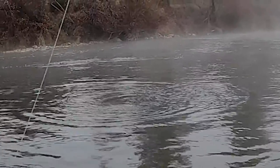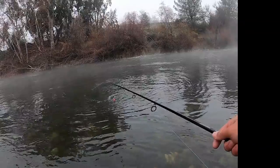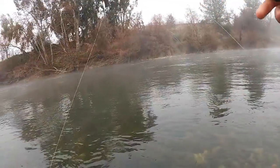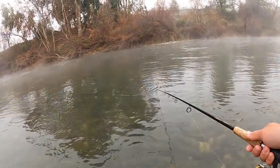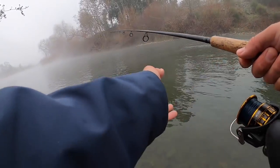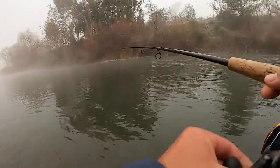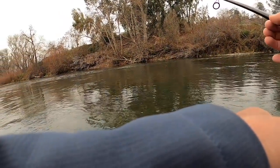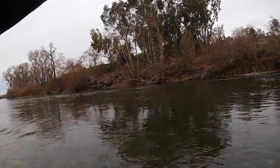Oh, right in front of you — he's right there! Dude, that one looks like right there. You can't even see the bobber anymore, it's so foggy. Oh, I had one! Did you miss it? Yeah.